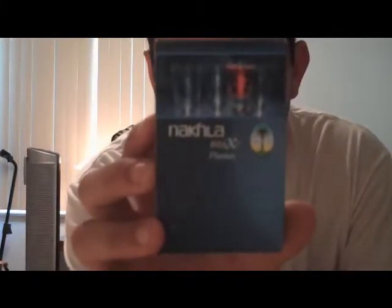What's up you guys, today I'm bringing you a review on a Nakla Mix Flames. This is one of the new Nakla flavors that came out recently. I got this from 5starhooka.com — thank you guys, as usual.